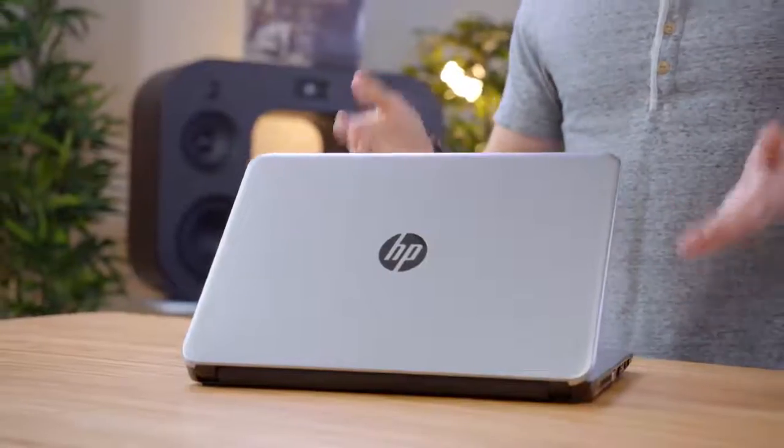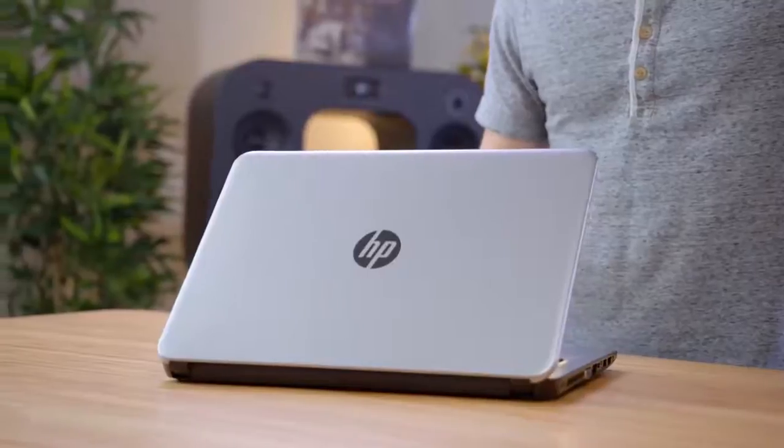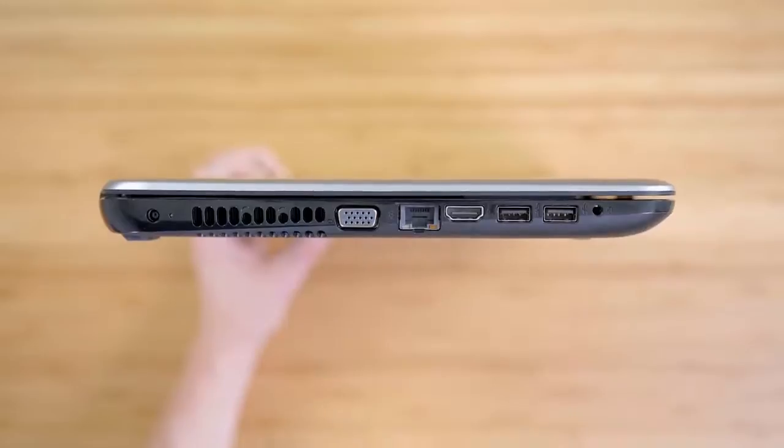First off, we have this 14-inch HP laptop. Now at first glance, it looks just a little bit old school. However, for a little bit over $200, there's a lot to like here. It has a solid selection of ports with VGA, Ethernet, HDMI, and three USB ports.